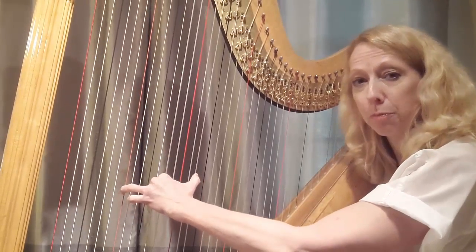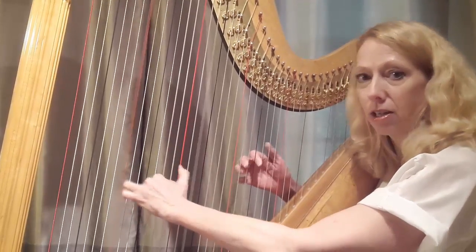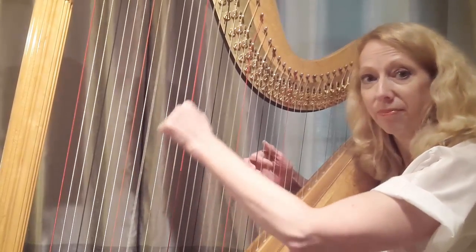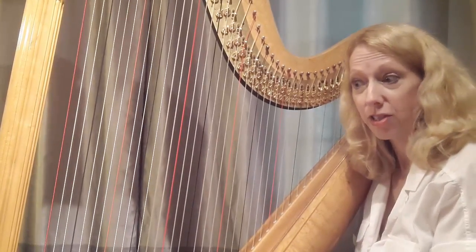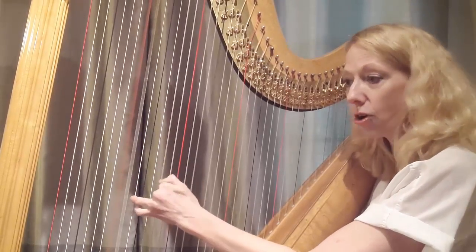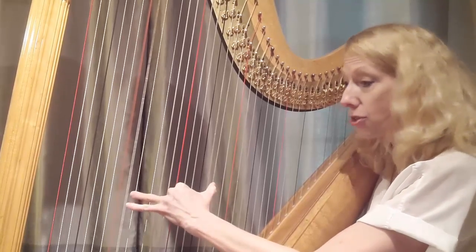The nice thing about tenths is that they imply harmony already — you can sort of hear a chord. Your right hand could play all kinds of little melodic figures over the top. That would be a really fine bass line all on its own. Now let's look at what happens if you take the tenth and just alternate the notes this way — that's also useful.